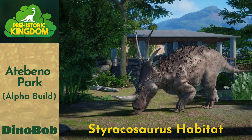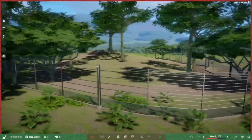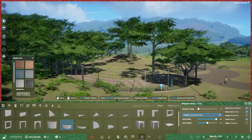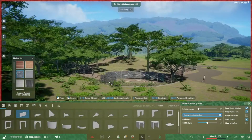Hi folks, welcome back to Atabeno Park. Today we're going to do a Styracosaurus habitat. I've already used my method of estimating the exhibit size and surrounded it by fence. I haven't finished the landscaping but left pretty much what was there, except for a little bit of terrain raising in the center.